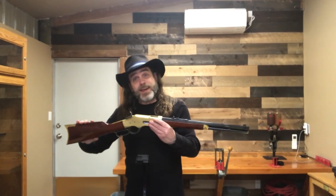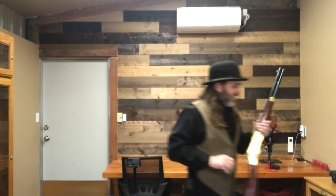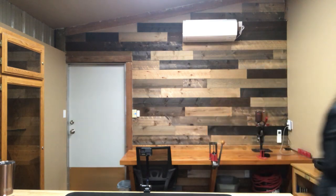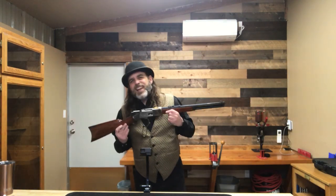With that done, let's take it out onto the range and see if it'll shoot. We'll take my Great Western revolvers with us, and my SKV shotgun, and a backup rifle — you know, just in case.